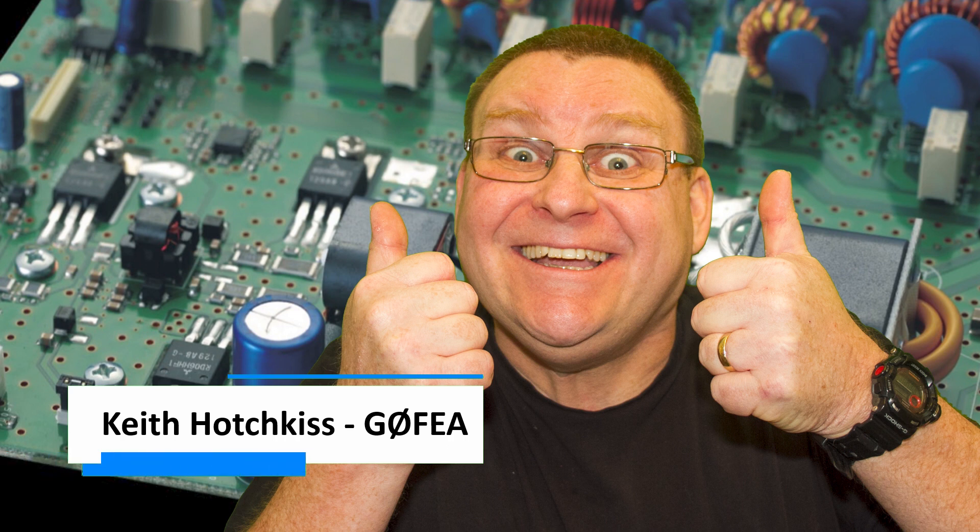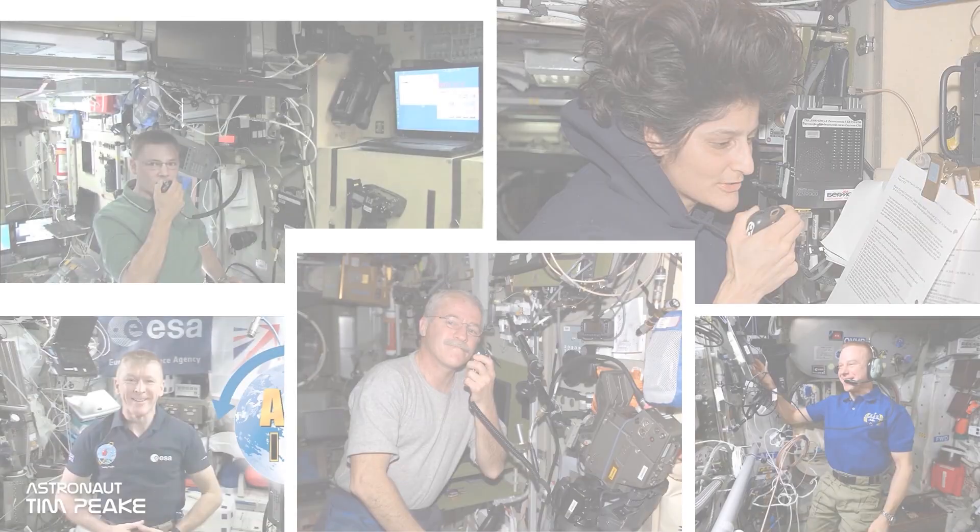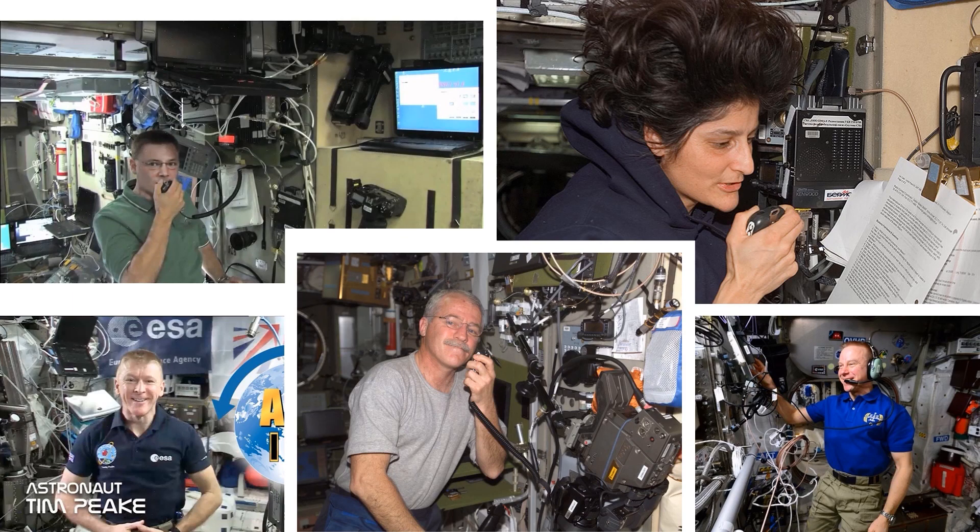If, like me, you believe the world isn't flat, you'll also accept that there's an International Space Station flying around at 5 miles per second above our heads, orbiting the Earth every 90 minutes. And if you're a Radio Ham, you also know that on board the ISS is great radio equipment used to communicate with schools, colleges, and educate children about space and amateur radio.